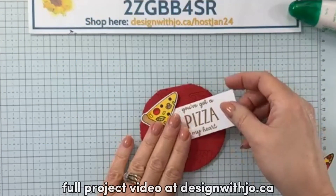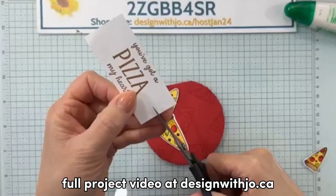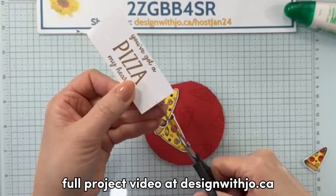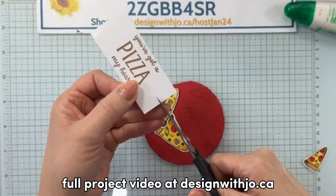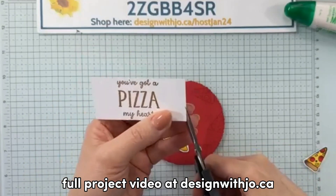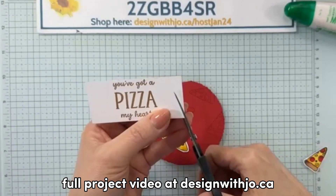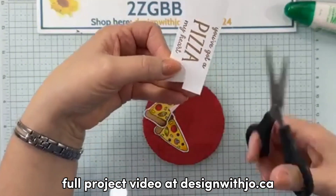I'm going to create a flag on this guy right here using my paper snips. What you want to do is take the middle point on the edge and go in about a quarter of an inch, then go from one edge to where you've just cut and it should fall out.